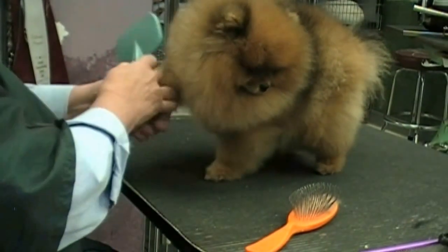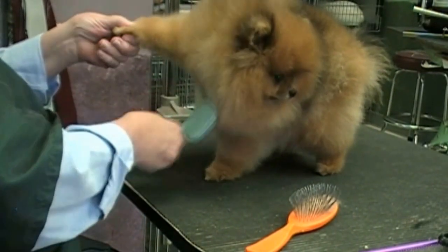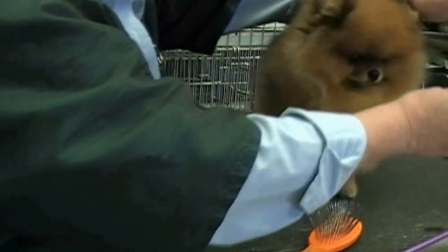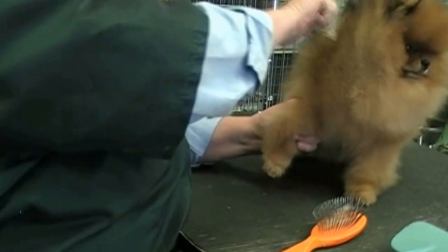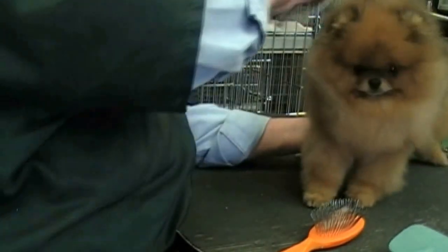Brush the legs and the feet and toes thoroughly with a slicker brush. You may also need to get your large wide-tooth comb and comb through some of the longer areas, like around the mane. Your dog will now be ready for scissoring.